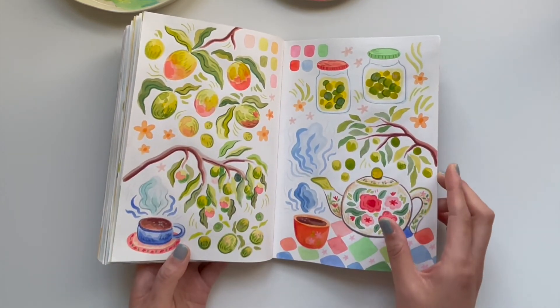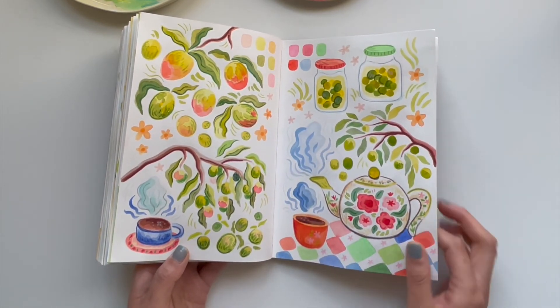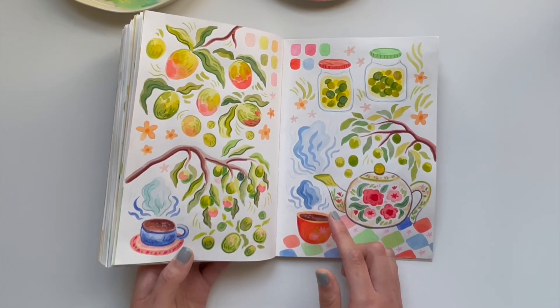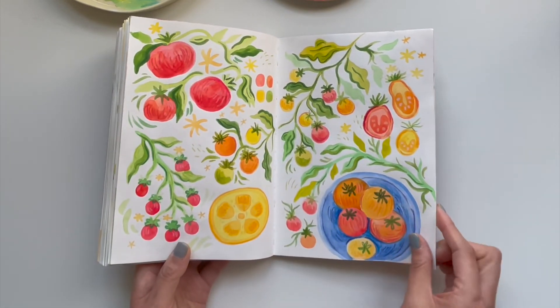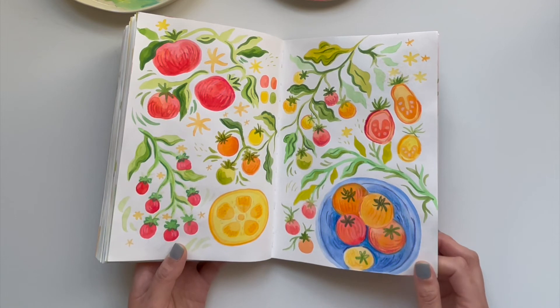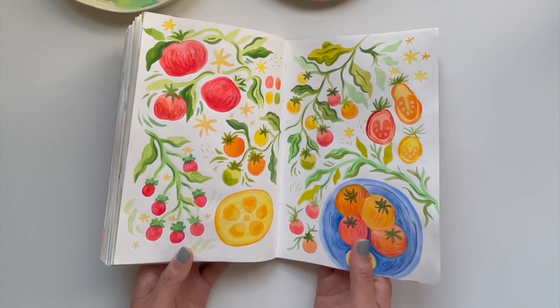Here we have some maesil plums — these are plums my grandpa actually planted in my backyard, and I really wanted to remember that and put it in my sketchbook. Maesil is basically a really delicious plum tea that's great for your stomach when you're feeling indigestion. I really enjoyed how that page turned out. Here is my tomato appreciation page — I'm a really big fan of tomatoes and how versatile and delicious they are. I was really into making tomato soup, which is probably why I had the idea of painting a tomato page.